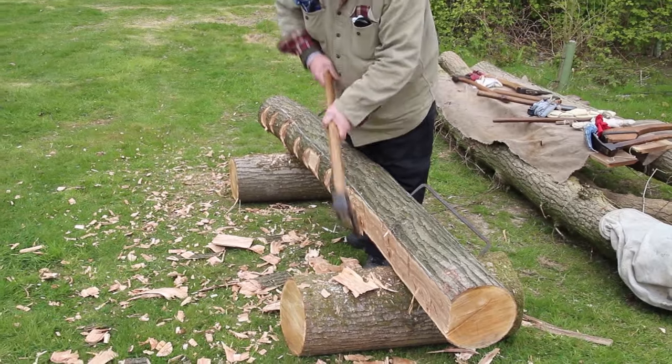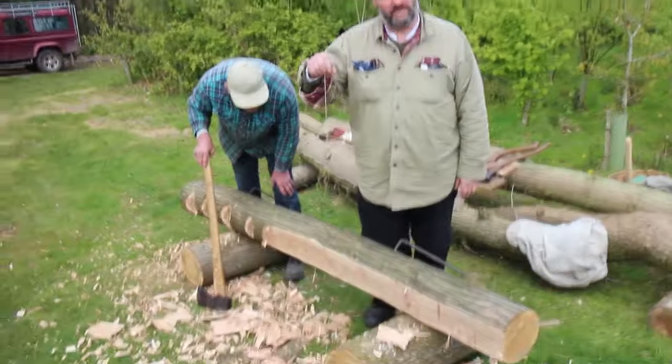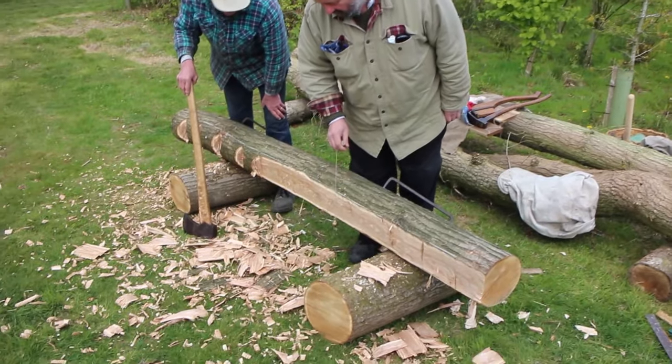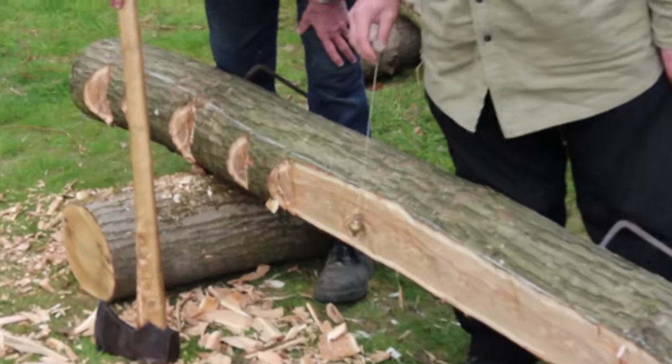This stage of hewing goes relatively quickly. Roughly every four feet you would use a plumb bob — put it down on the face. And there, I've taken away a bit too much, which is quite easy to do even though I've been hewing for a while.